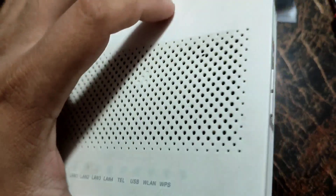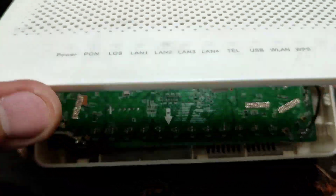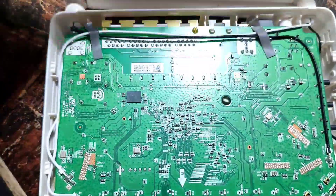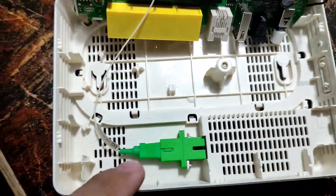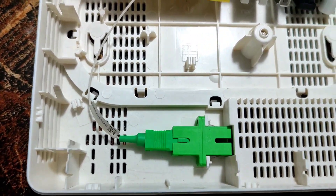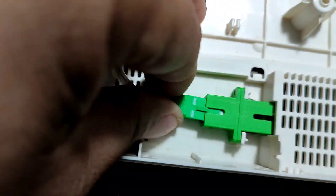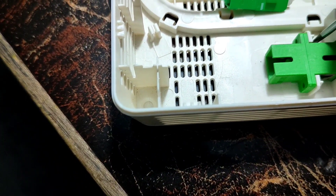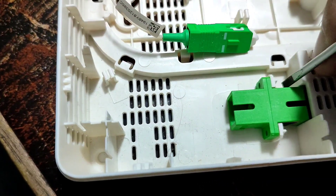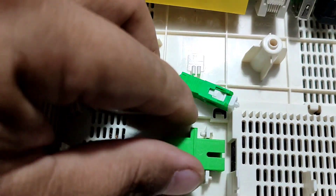I already removed it earlier, so as you can see it's already removed. What is inside the 5B5? Ta-da! This is the green port — the APC SC connector. We're going to remove it, and then we're going to remove the coupling connector using this mini screwdriver. There, I'm ready. Move the pins.